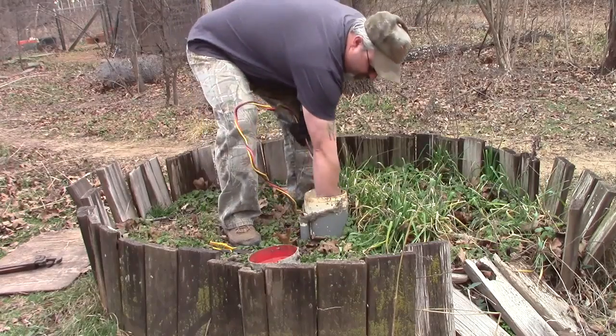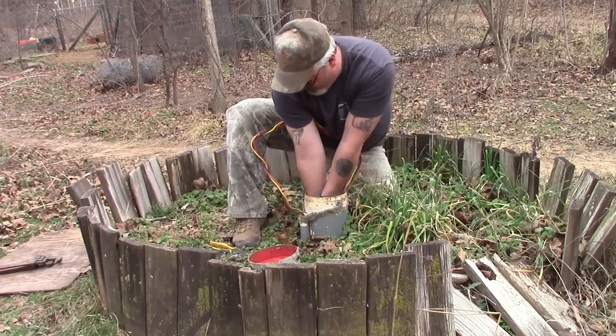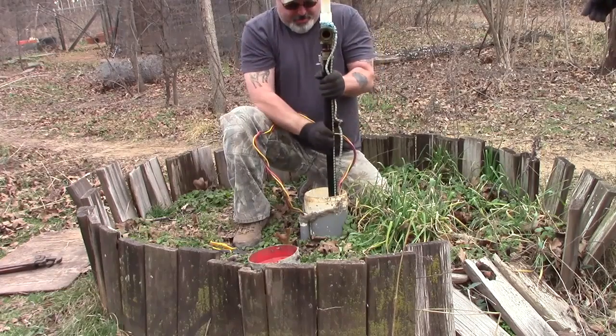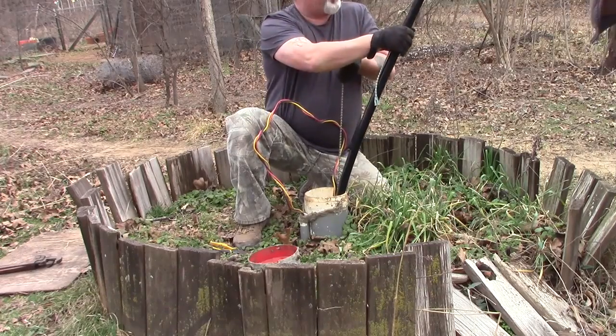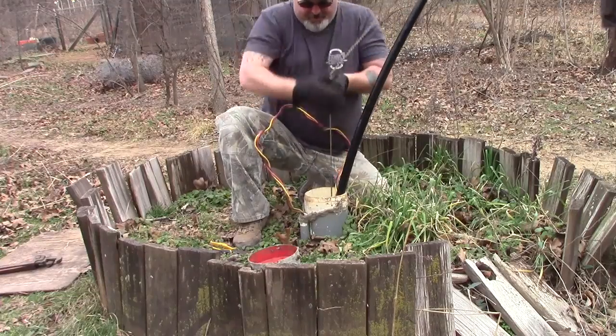Here I've already removed the well cap. I'm carefully pulling out the wiring harness. You're going to pull the vent pipe — with good pressure, slowly pull it out of the well until you can get a hold of the support rope. It's good to have a helper so you've got pipe management as you continue to pull the pipe out of the ground.